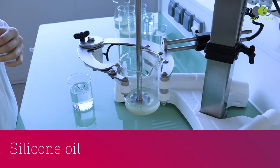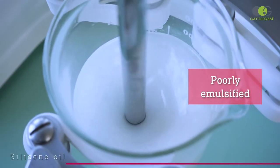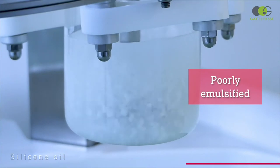We will now see our silicone oil trial. This time, we directly see that the emulsification process is disturbed. The two phases do not mix properly.